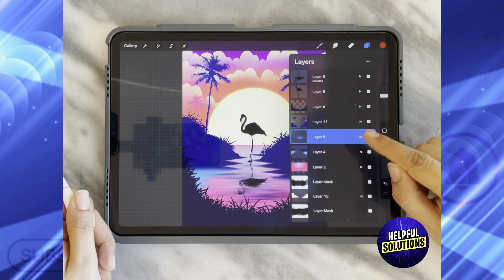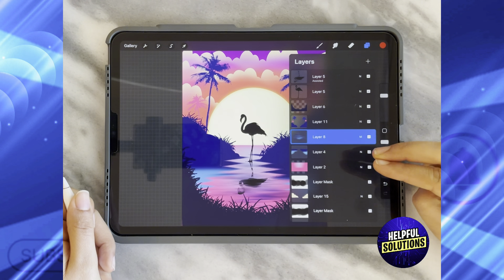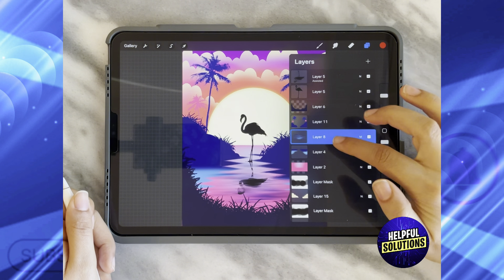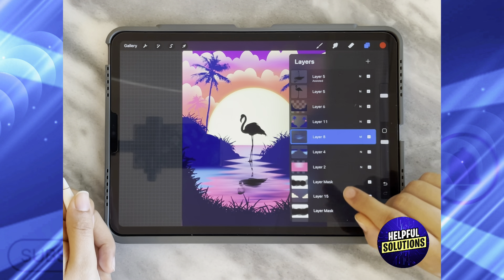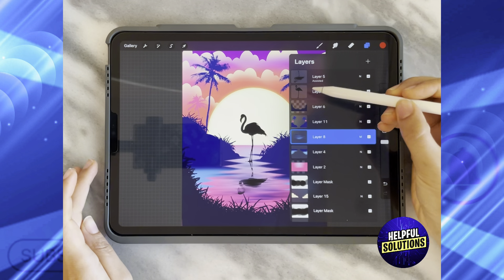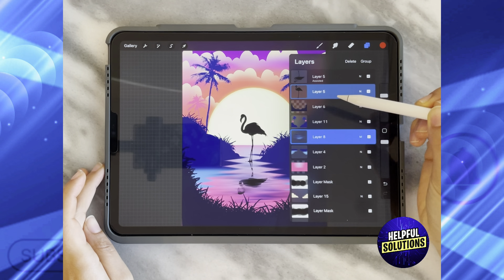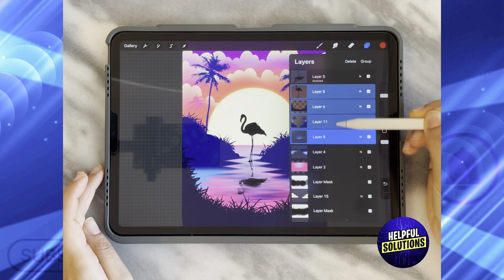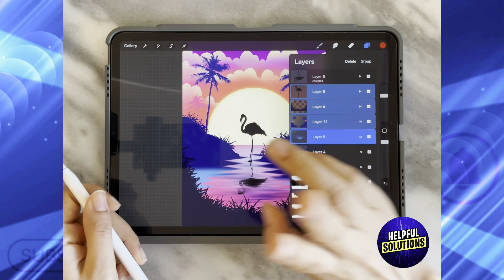But what if I want more than two layers to be merged? Let's say I want layers five, six, eleven, and eight to be merged together. All I need to do is swipe to the right on each layer that I want to be merged, and as you can see, all of them are selected right now.